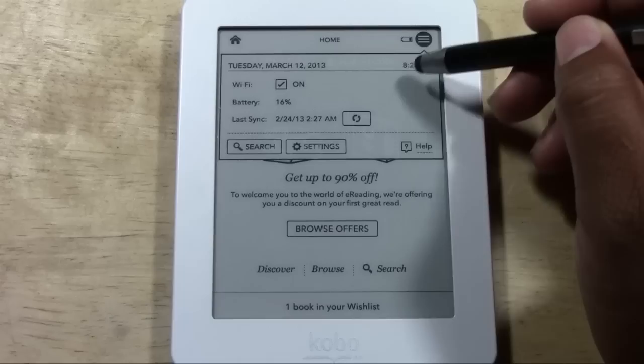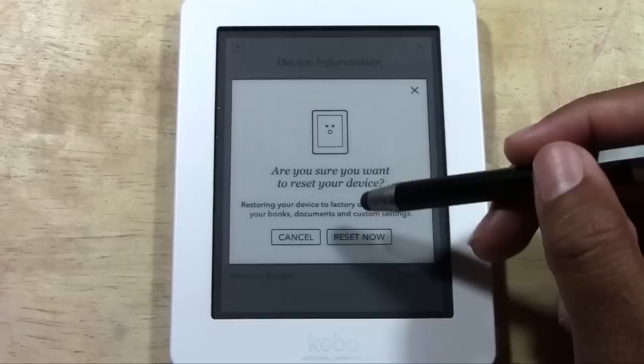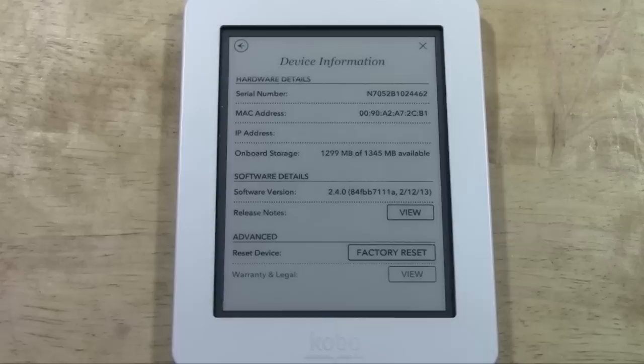Upper right corner, go ahead and tap on the menu button right here. Tap on Settings. Come on down to Device Information and then you're going to tap Factory Reset. It's going to say 'Are you sure you want to reset your device? Restoring your device to factory default will erase your books, documents, and custom settings.' Tap Reset Now and that's it.